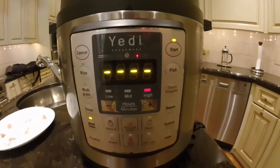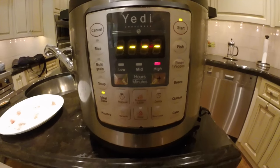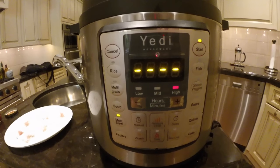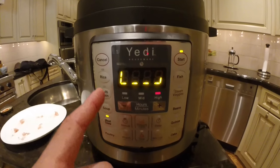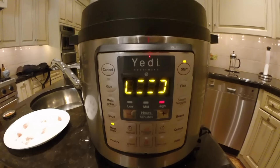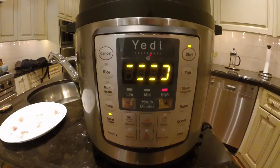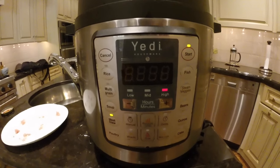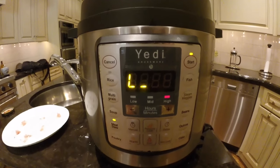Once we hit 'Meat Stew,' we have 10 seconds to either select delay or change the pressure level. If we don't push anything it will start automatically. You can see it's now in the preheating state — that's when the lights rotate around in a circle. What's happening now is your pressure cooker is calculating how much time it should cook for based on the amount of weight inside the inner pot and the temperature of the food.